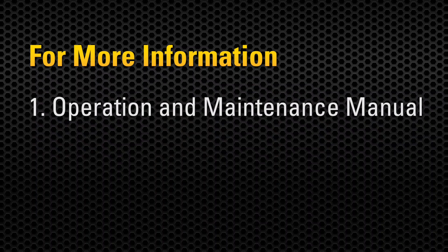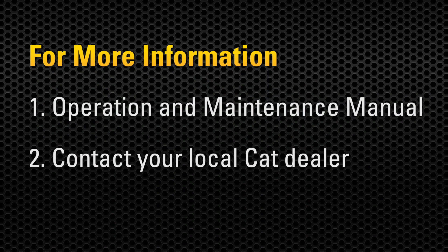For more information, consult your operation and maintenance manual, or contact your local CAT dealer.